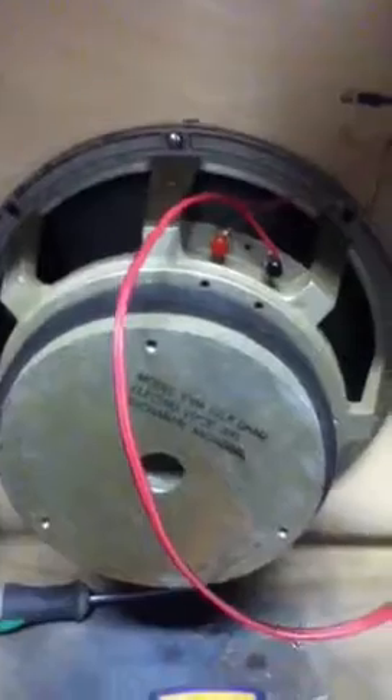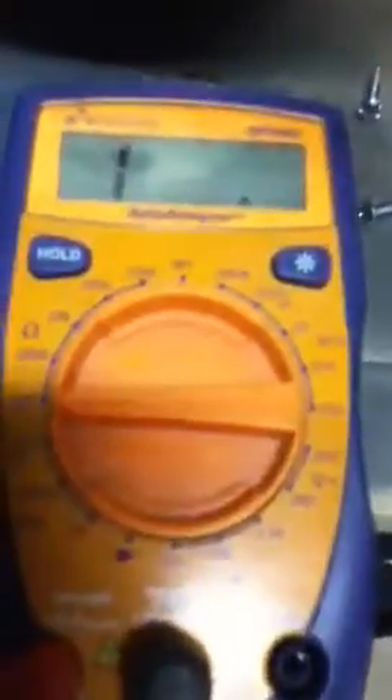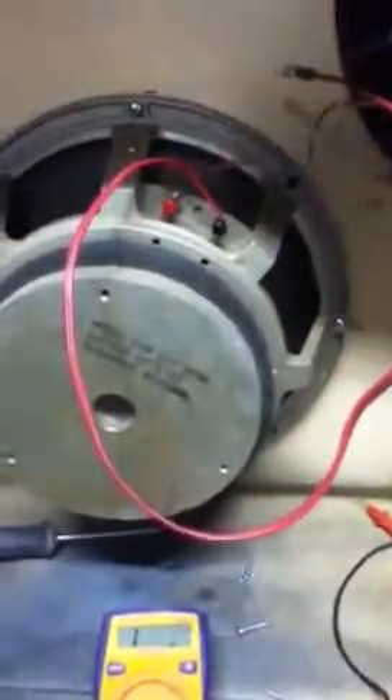One of the best things you can do — even though your speaker will tell you, it says 8 ohms right there — is get a little multimeter. I just use the little 200 ohms setting right there and actually shoot your speakers and see what they read, because after use for a while, they could kind of change.